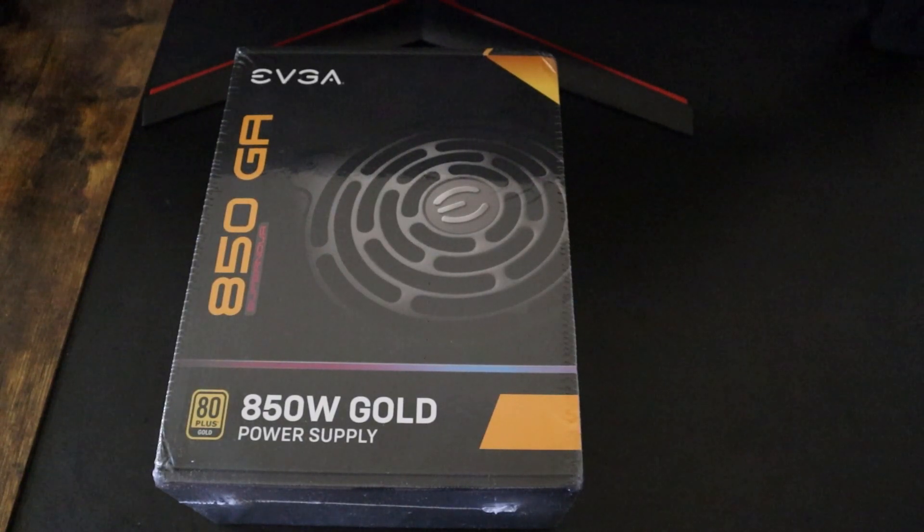What's up everyone, here we go with another power supply unboxing, so stay tuned to know everything about it.